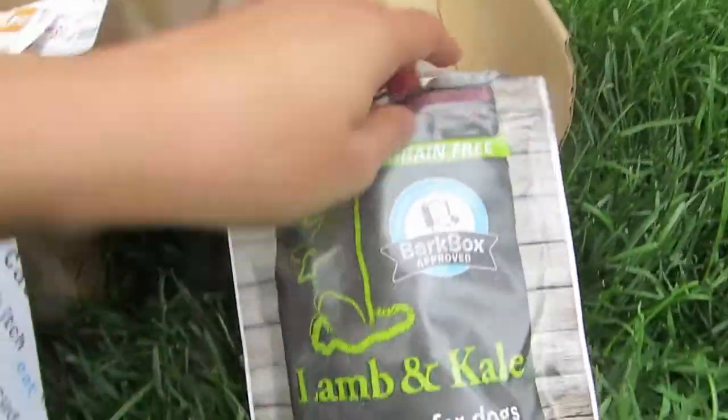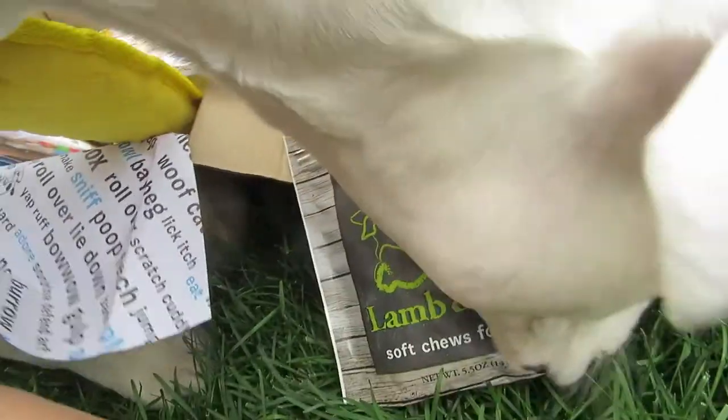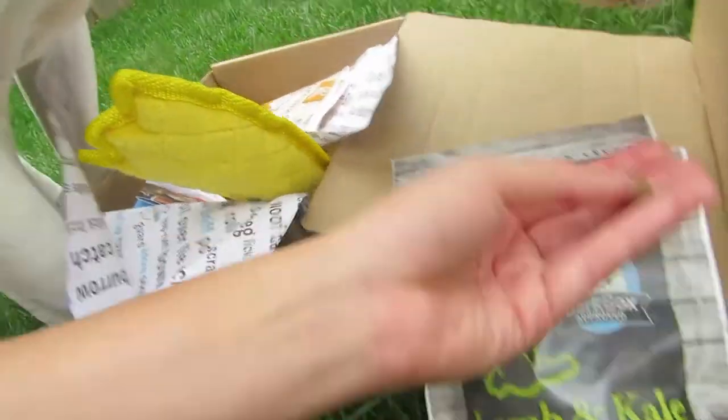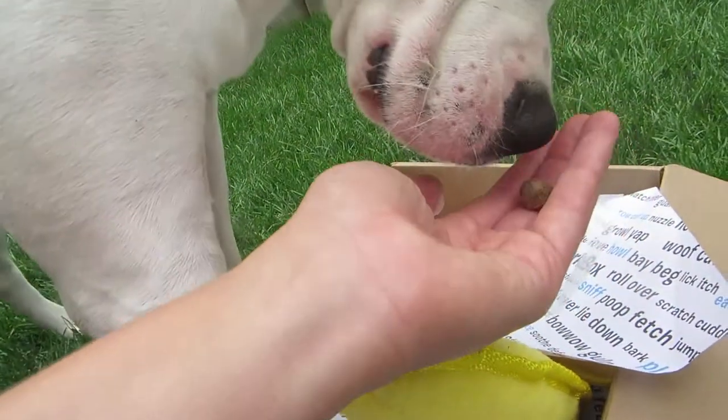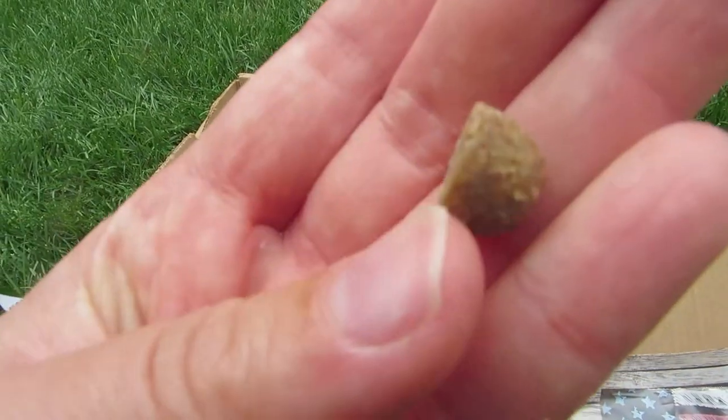Alright, now we are trying the kale and lamb. You like the lamb? Lamb and kale? Maya, come on. No? This is what they look like because they're so little.